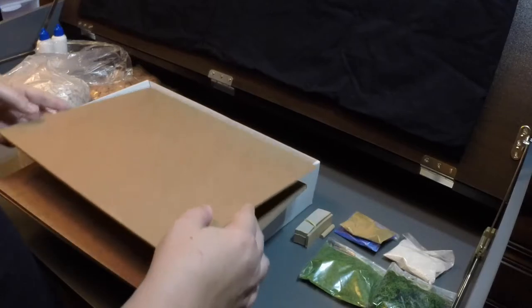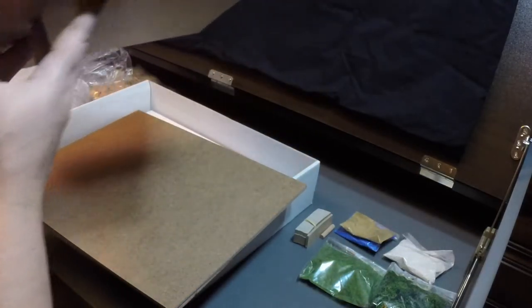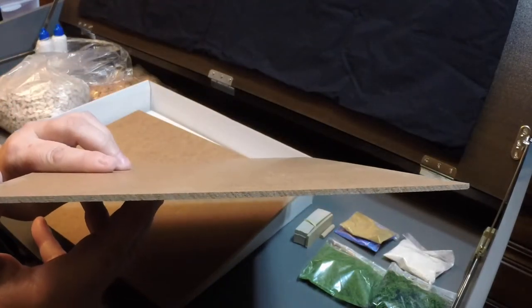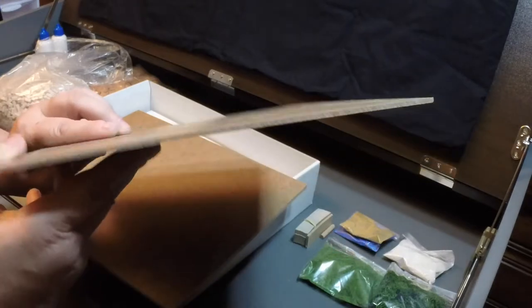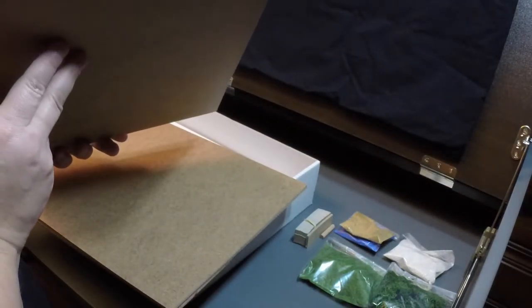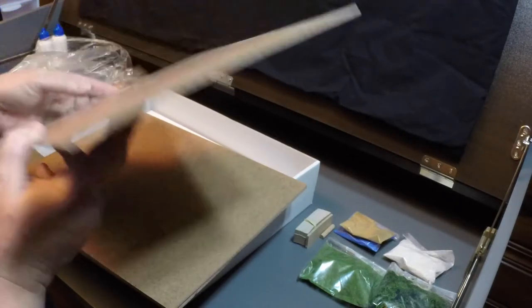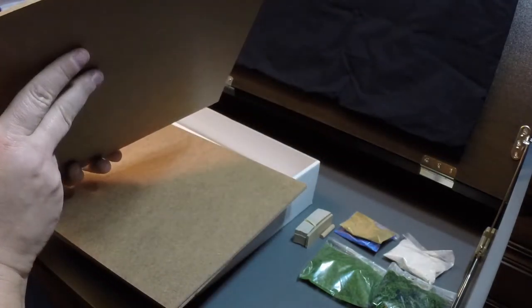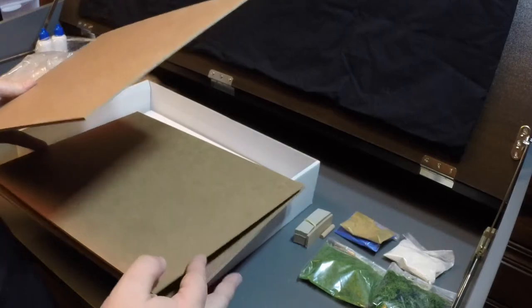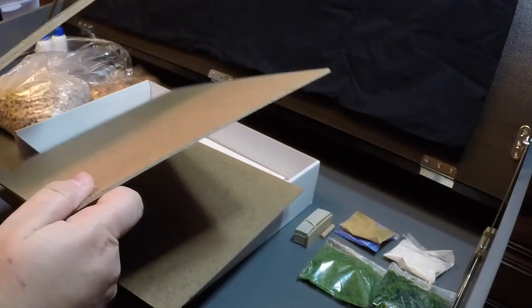Underneath we have the base plates. These are quite nice — they're pretty thick. It looks like the kind of backing you might have on the back of an entertainment center, something from a place like Ikea, but this is actually thicker and better quality than most of that. There are four of these base plates.